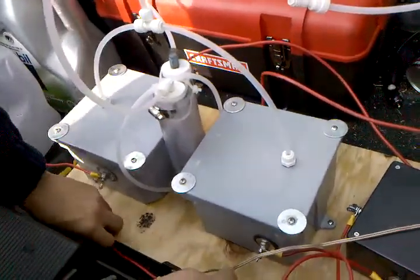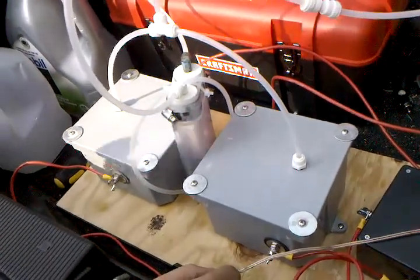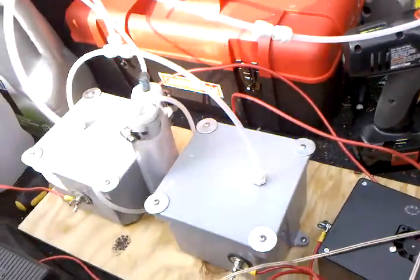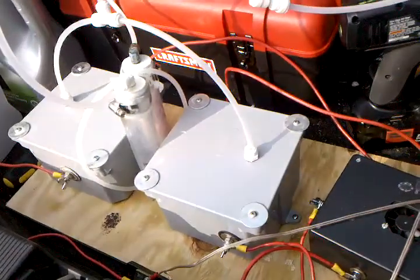Now the last thing I wanted to demonstrate was the output at 30 and 50 amps. So when we first start up, it's going to have 30 amps, and then I'm going to boost it up to 50 amps, and we're going to do all that using the front control box.